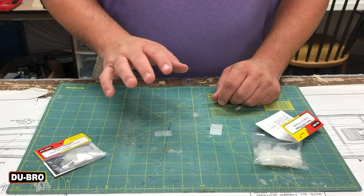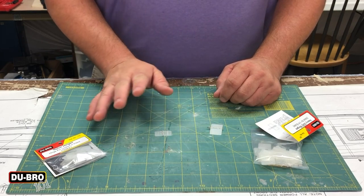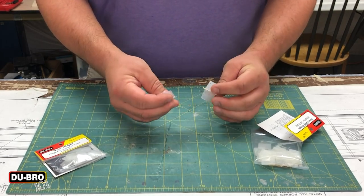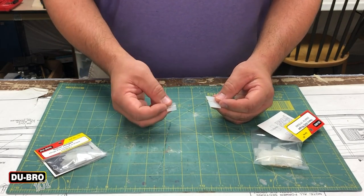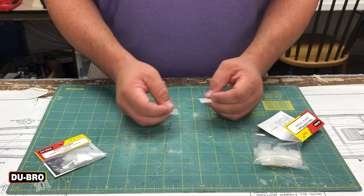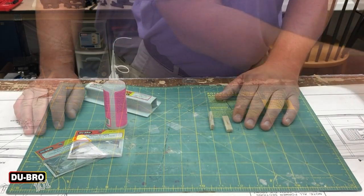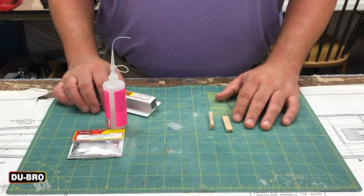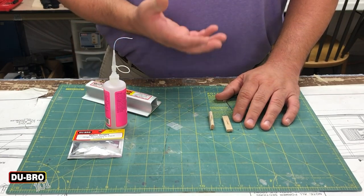In terms of installing each of these hinges, the process is essentially the same for both — they both have holes and are made of roughly the same plastic. So I'll just go over one and you can apply that to the installation of both types. You'll see a few items here that are important, and we'll go over them one at a time as we go through the process.